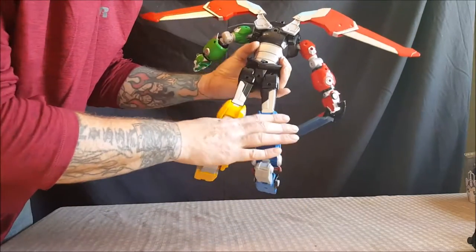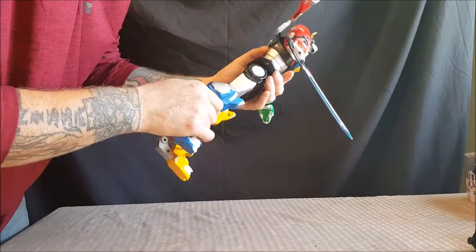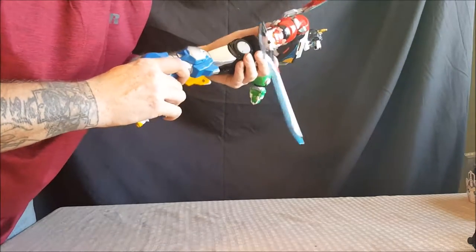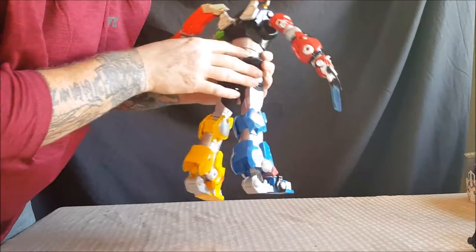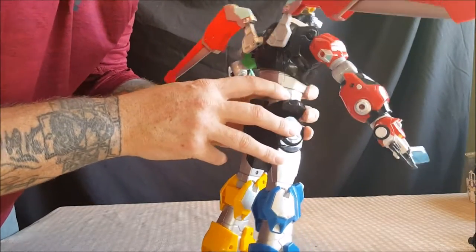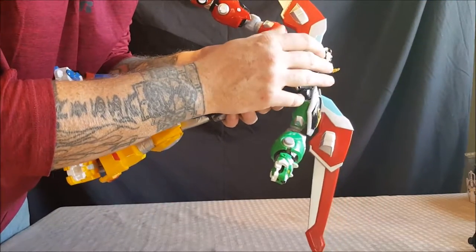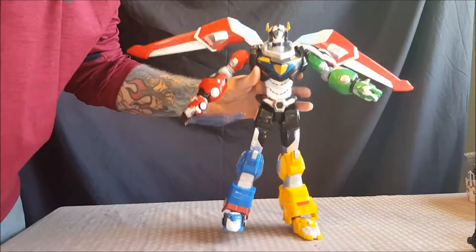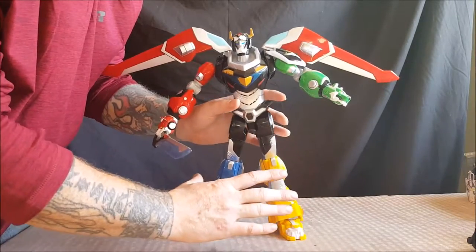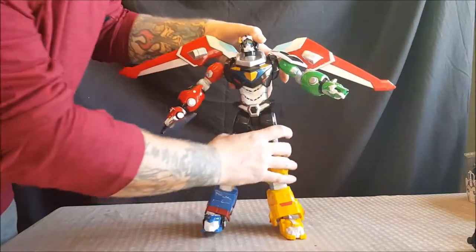The battery compartment is on the back — three triple-A batteries. There is some scuffing; I don't know if it's just with my figure or if it's with all of them. Like I've said before with the Black Lion, I wish they would have painted the entire forehead of Voltron blue along with the nose, because the original version had it all blue — it wasn't just eyeliner.